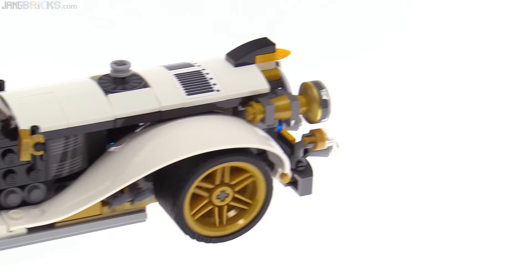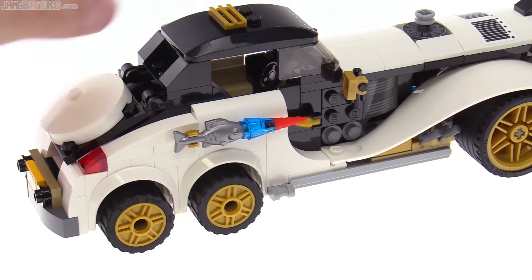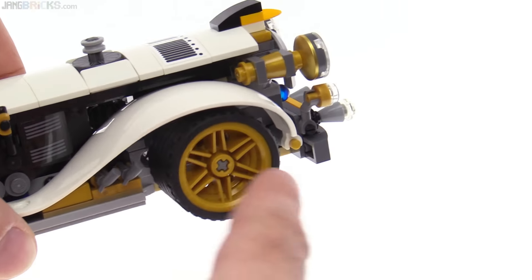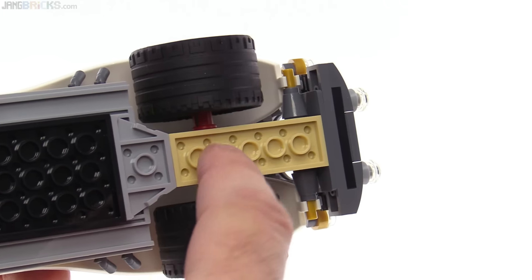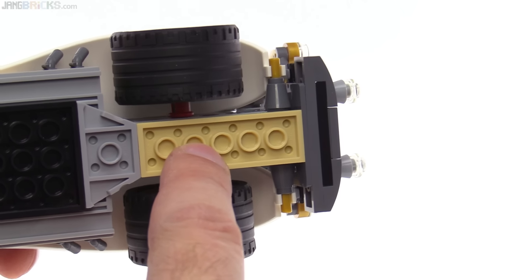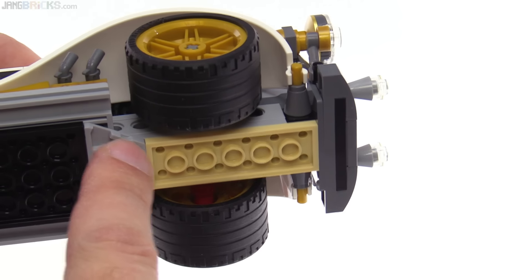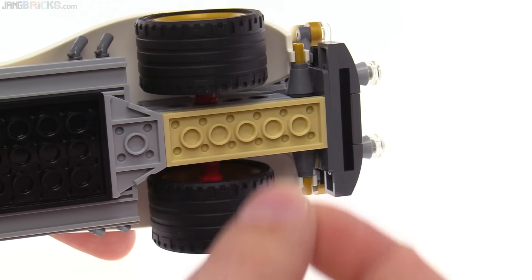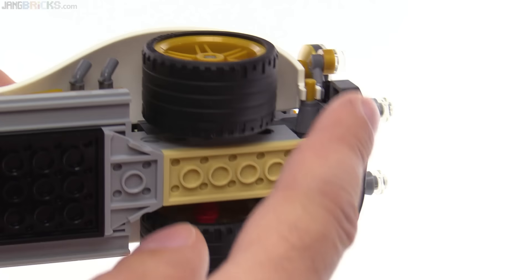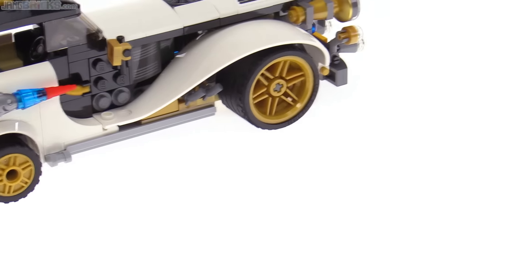The one thing I found to be not good here is the friction in the front axle set. The rear ones just spin normally, but up front it doesn't want to continue rolling. It's because they used axles with flat stoppers at the ends — two of them — and the stoppers are compressed together between two long Technic bricks behind there. No matter how much you loosen up the bushings, you're still going to have some friction, and that just limits how far it will roll on its own.